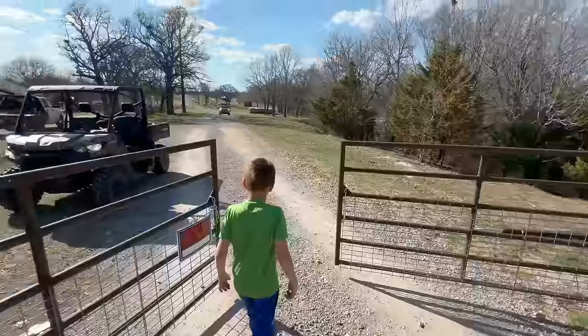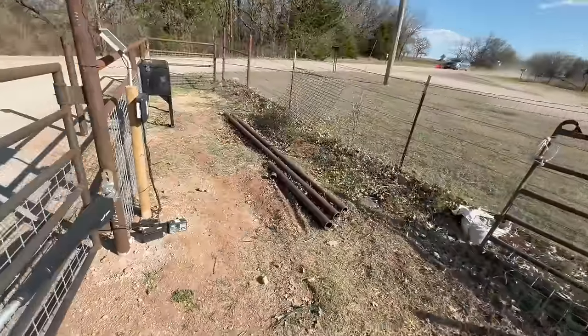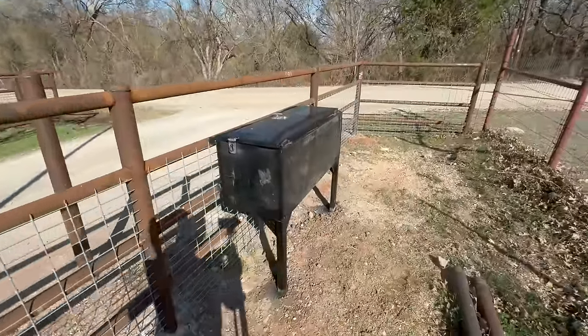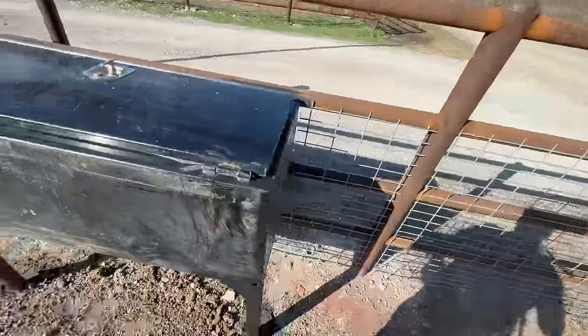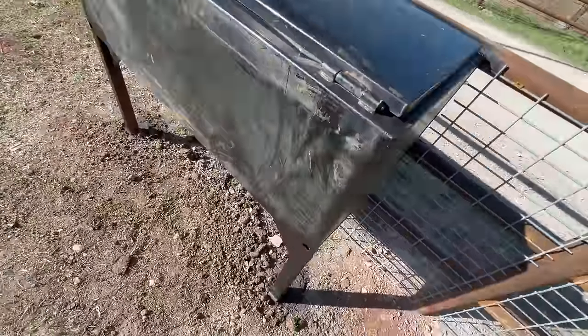They did a really good job, just like always. He's the one that did our gates and he didn't actually have to put in this extra plating here, but he did that to make it look good. That's what I like about his work — he does amazing work. So it looks good.